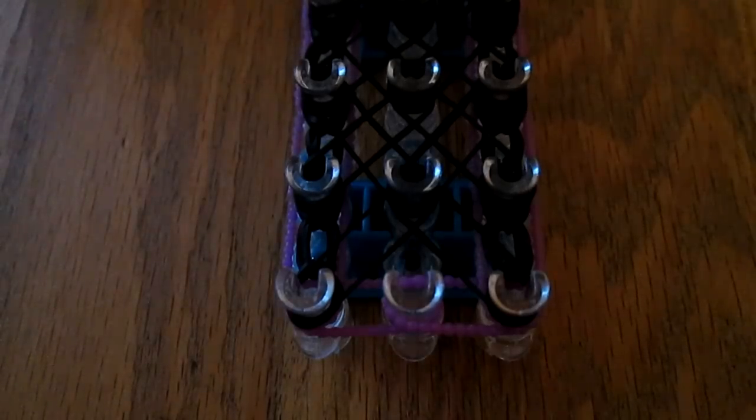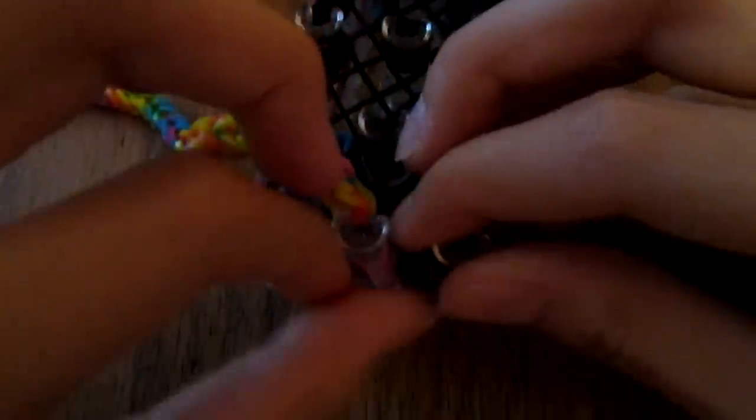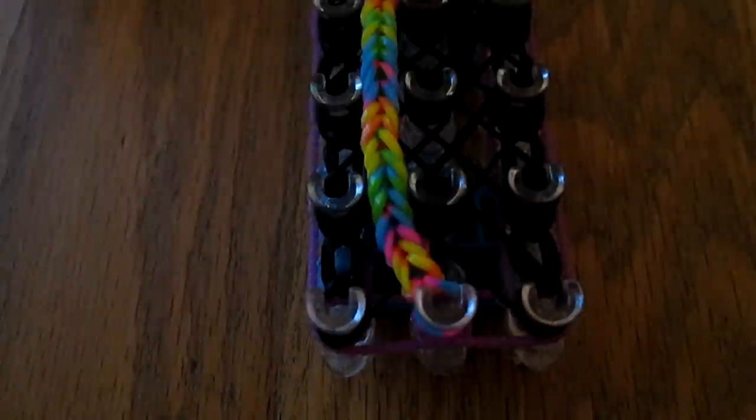After you do all that you're going to take your two fishtails. If you don't have them yet just pause the video and make two fishtails that fit around your wrist comfortably. Take one of them and make sure the C-clipped end is on the bottom, then put it on the first peg. Man, it's really pouring outside. Take the C-clip off because you don't really need it anymore for now, and keep one of the C-clips from the fishtails.